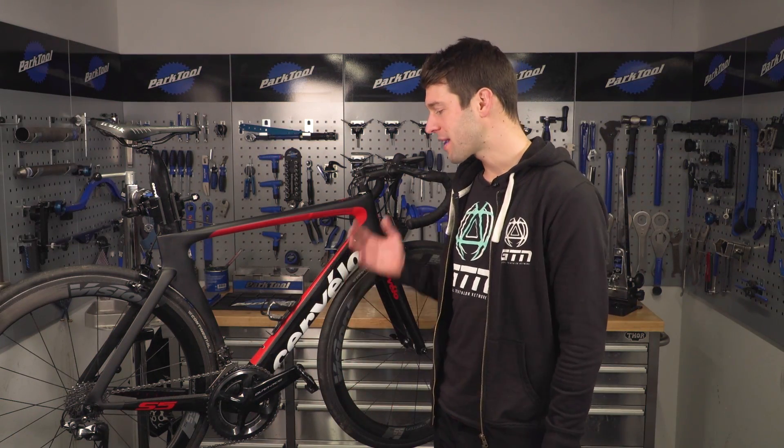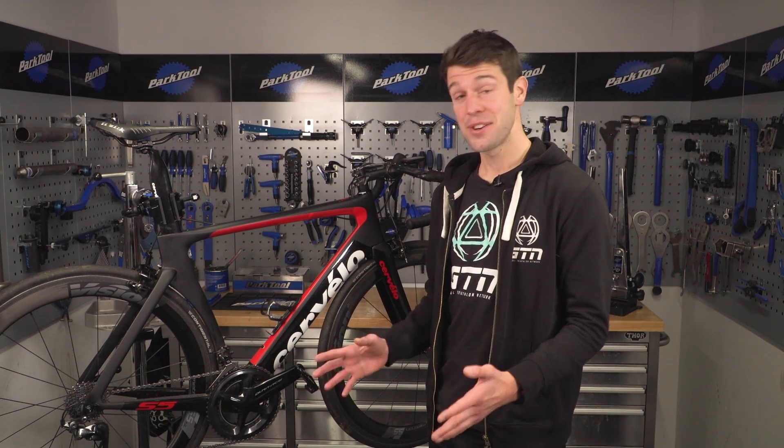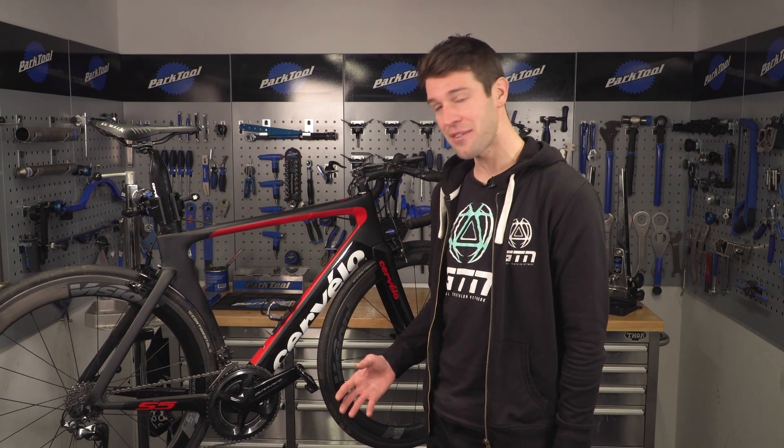We've all been there — we tried to make a quick fix on our bike only to make it worse and end up costing us more money. Now that's painful, but that's not the type of painful I'm talking about today. I'm talking about the kind of mistake that leaves you jumping around in agony, probably saying a few words that I can't repeat in this video.